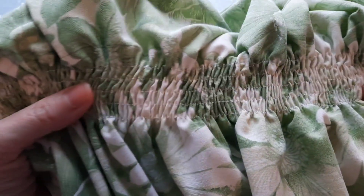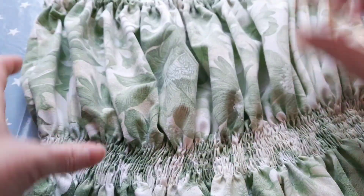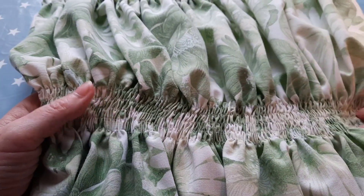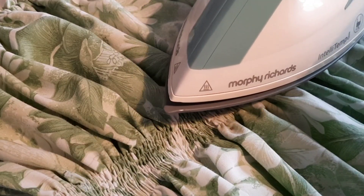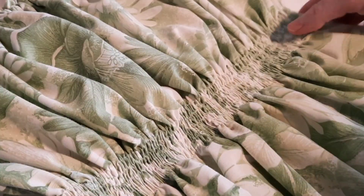I've done five rows of shirring elastic and I'm hoping that's enough for a band at the top. Apparently you then need to steam it — get your iron really hot on maximum steam and go over it and it will shrink it more. I've set my iron to maximum steam and it is indeed shrinking and really pulling the fabric together.